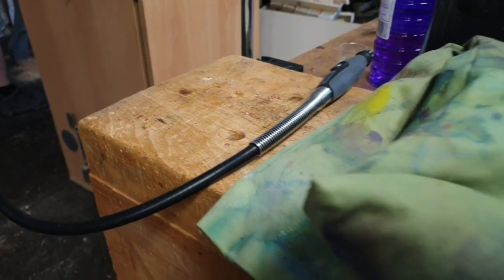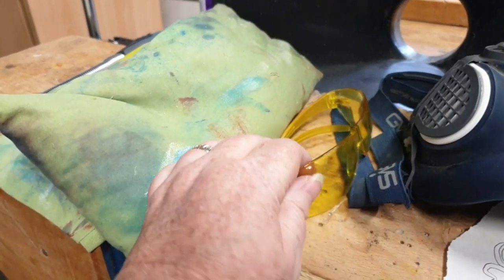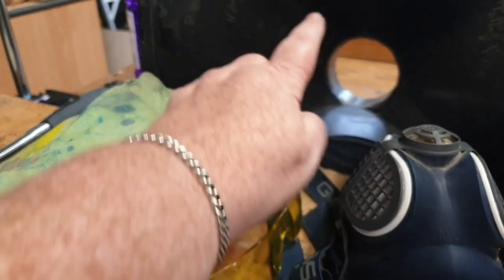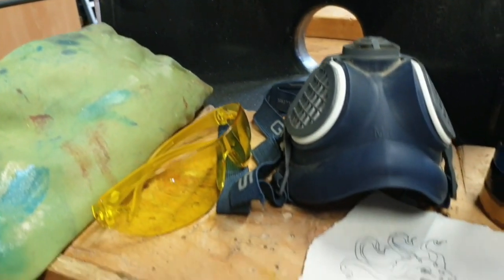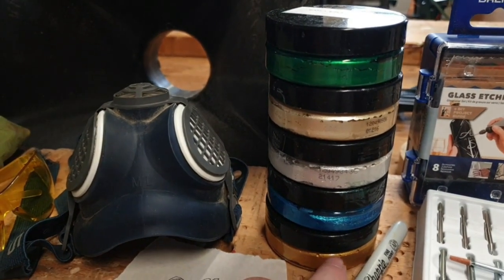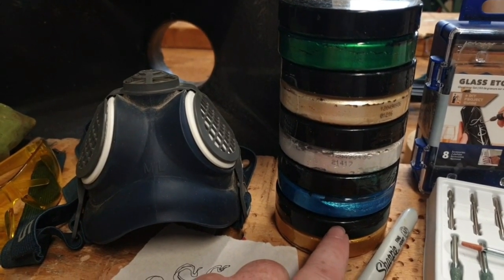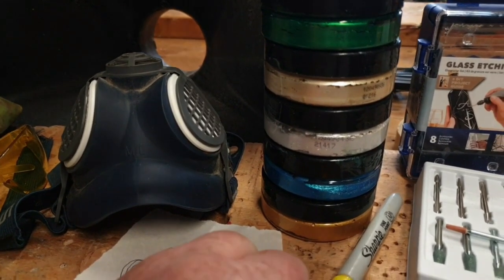Hello, we're using the Dremel 4250 with a flexi shaft accessory. You need a way of supporting your bottle, safety glasses, a dust mask and I've got dust extraction too — the hose does get fitted later. There's a quick design that I've just roughly sketched and these are the rainbow waxes from Chestnut Products I'll be using to add colour to the engraving. They're acrylic based — you'll see those later.